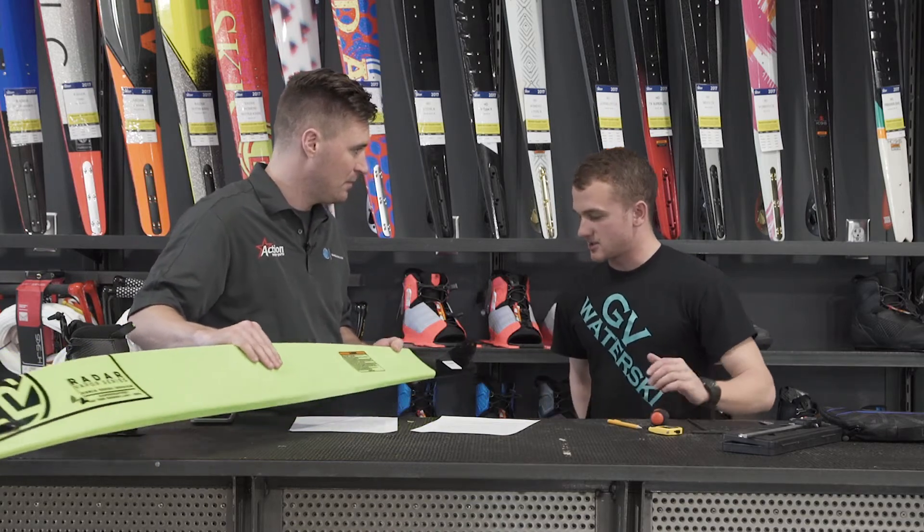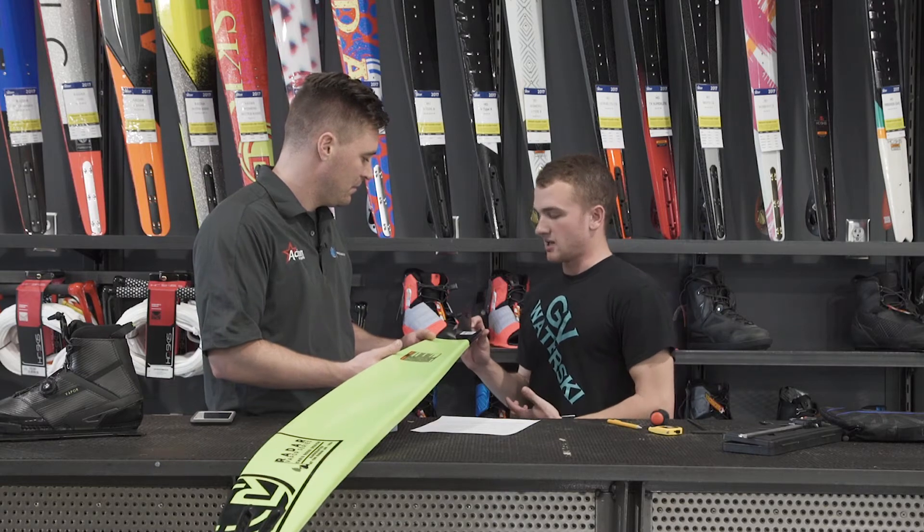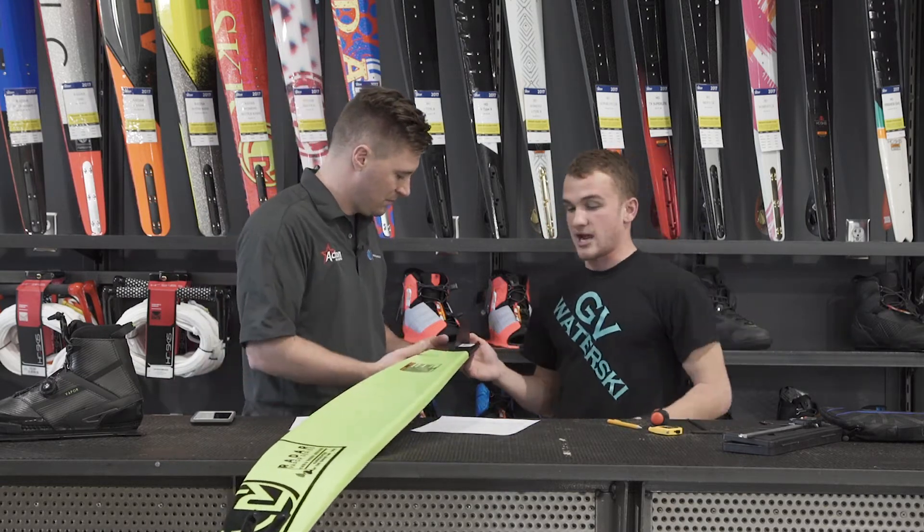I'm an aggressive skier myself so I deal with this a lot. Really the measurement we're working with is the distance from the tail of our fin, which is just the really small area between the back of the fin and the back of the ski.